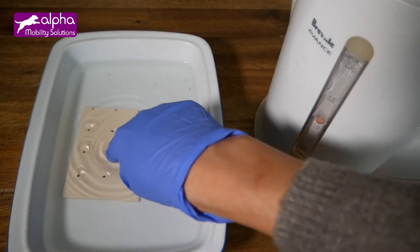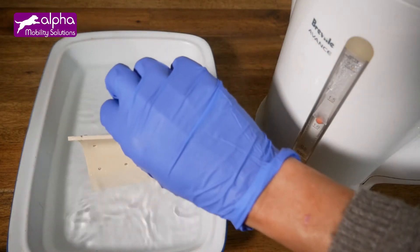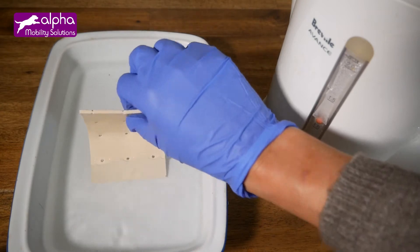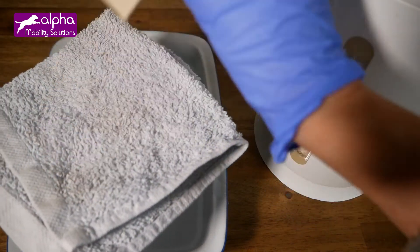Withdraw the sheet from the hot water. Be careful with heat — you may use a tool to remove it. As you can see, the sheet is soft and its temperature is not as high as the temperature of the water. You can touch it with your fingers.